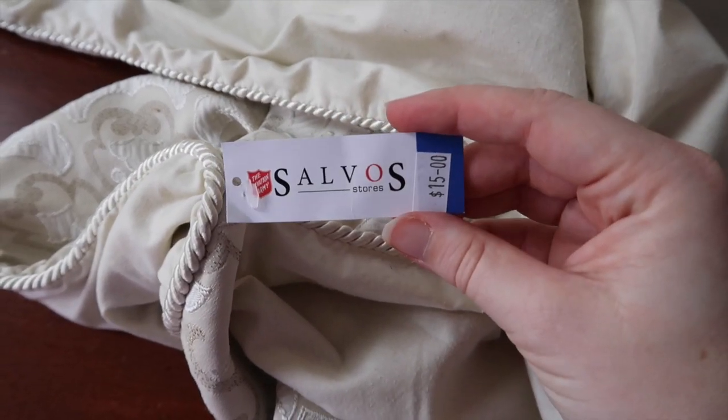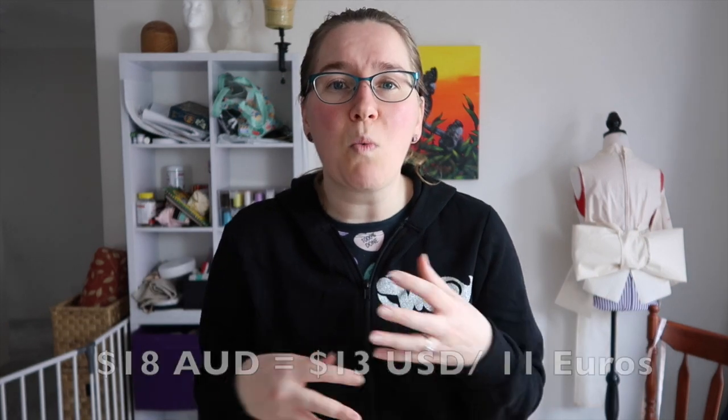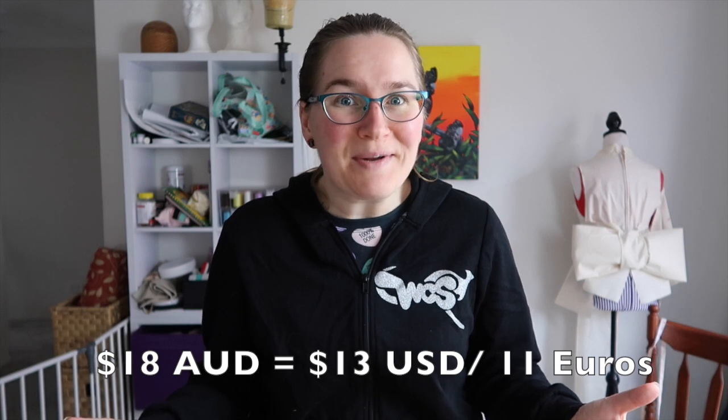This quilt came to a whopping $15 Australian - what a bargain. Along with the quilt I also got two gold pillowcases which have a similar gold found in some of the flecks within the quilt. I thought they would pair nicely and I might make them into a sash. The two pillowcases together cost me a whopping $3. So all up, the fabric and notions for this project came to a whopping $18 Australian. Let's see what I can do with it.